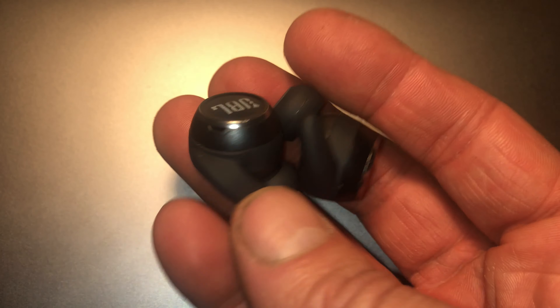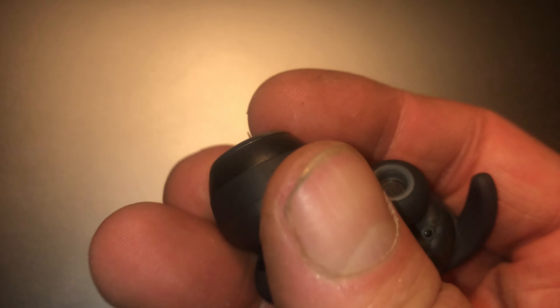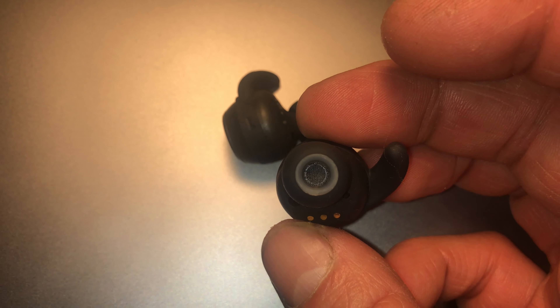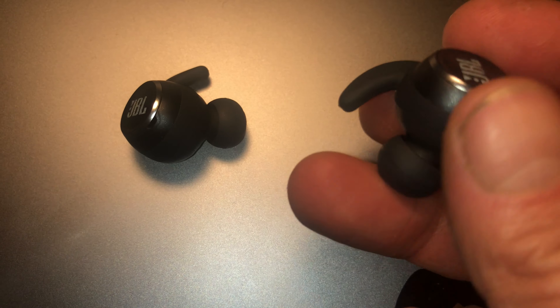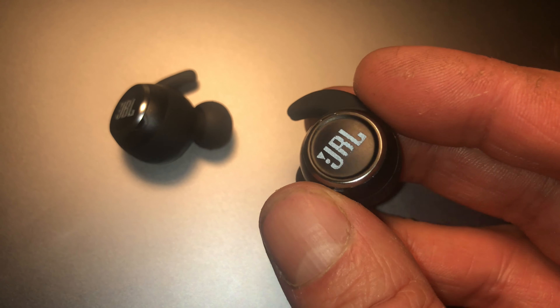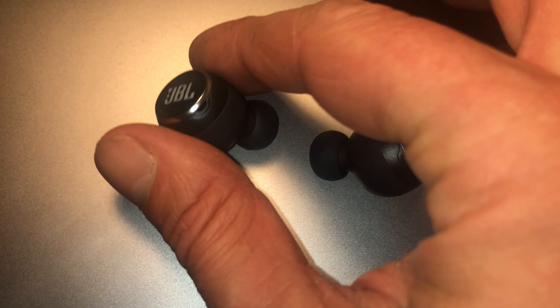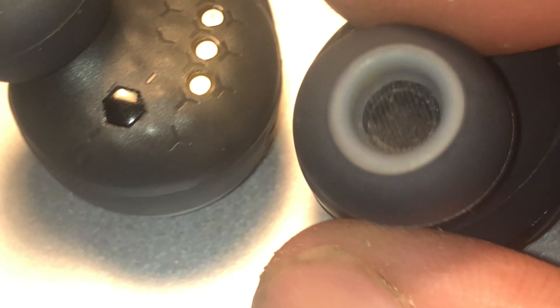Hey guys, I have here my truly wireless earbuds and I am experiencing an issue that a lot of other people are running into as well. And that issue is that one of the earbuds is playing completely normal while the other one is suddenly a lot quieter. And I'm actually glad that it happened with this model because it is relatively easy to see what the problem is.